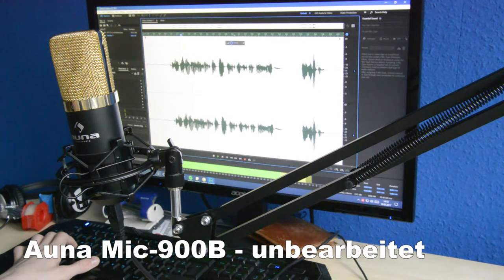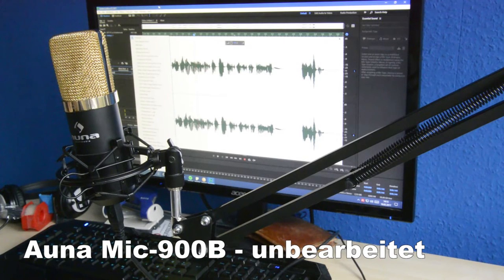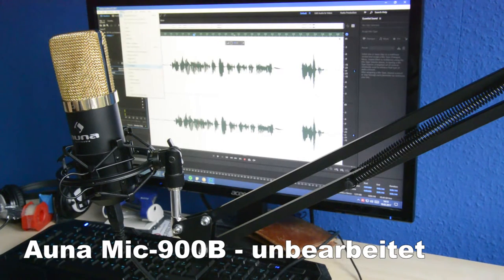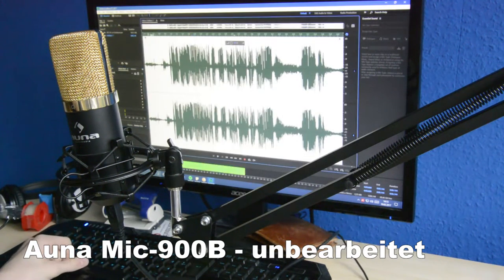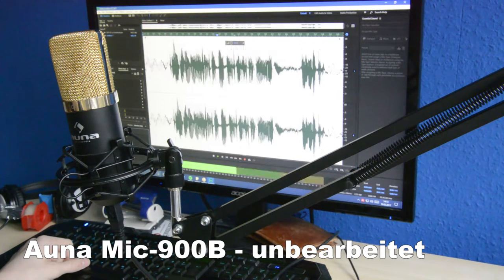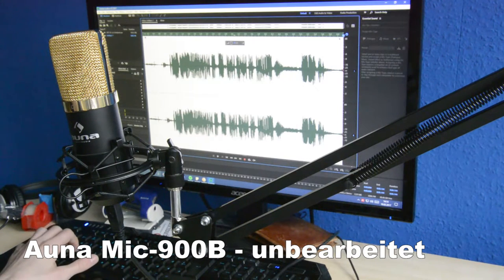Otherwise the investment of 55€ plus mic stand plus pop filter wouldn't be worth it. In total I came to around 75€, about 42€ something. I really recommend this to every YouTuber, Let's Player, blogger, podcaster — anyone who needs to make audio recordings with reasonably good quality but doesn't want to spend 3000€ or even 200€ on a good microphone. With the Auna Mic 900B you're pretty well served.